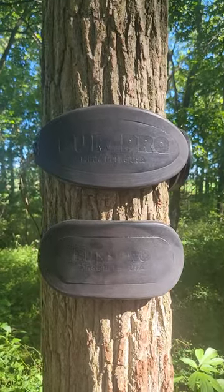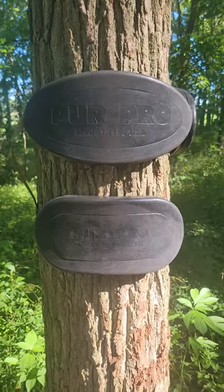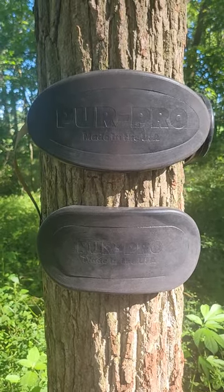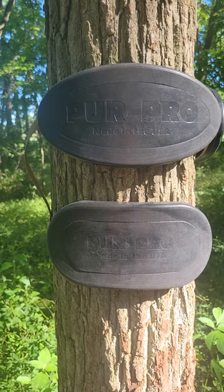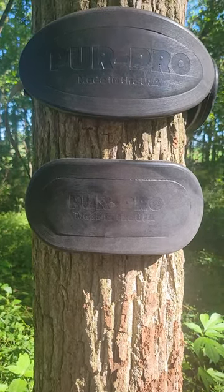Good afternoon, everybody. This is Mike from PurePro out here shooting a little video on our new knee cushions from PurePro. The Mini 1 on top, 11 inches wide by 5 and a half inches tall. The Mini 2 on the bottom, 10 inches wide by 5 inches tall.